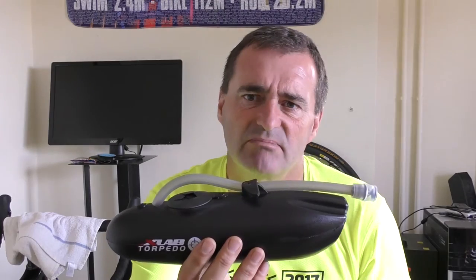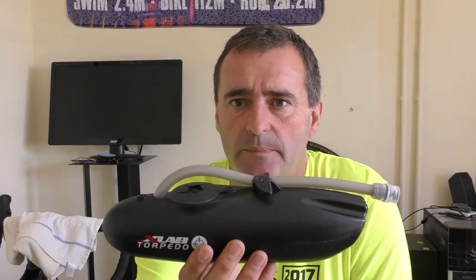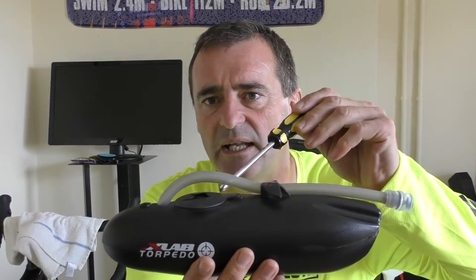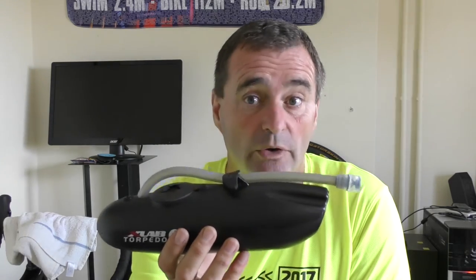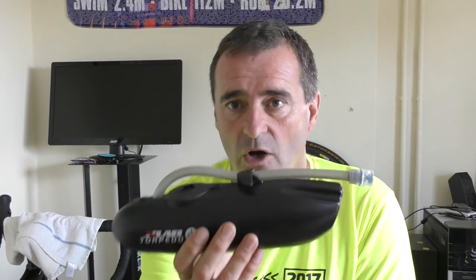Historically, a horizontally mounted bottle like this has suffered from leakage out of the top where you have your fill point, and XLAB's iterations in the past have been guilty of the same accusation. This bottle is much much better. It's a combination of a better fit in the fill point at the top, but also they've added a little breather valve, and you get a spare one in the pack as well. I've not had a problem with any spillage on this bottle so far — I've had it a little while now and I've been on some pretty bumpy roads.